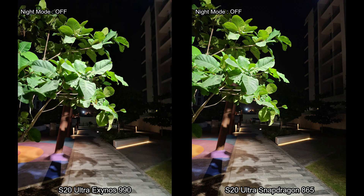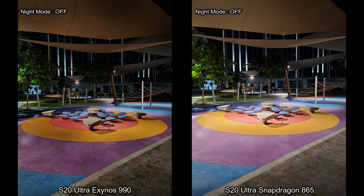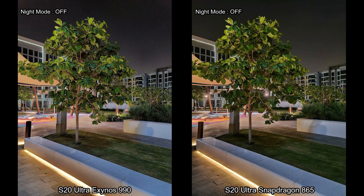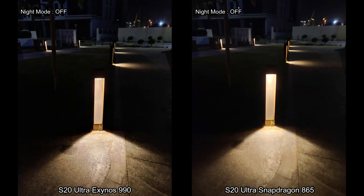In more challenging lighting situations with very little light falling on objects, you'd see how the Exynos version goes aggressive on noise control and sort of loses detail. You need to be really careful using night mode on these phones. If you have a good amount of light, there's really no need for night mode — the huge sensors are anyway capturing enough light to brighten the picture. Summon night mode only when you're in a situation that's really, really dark.